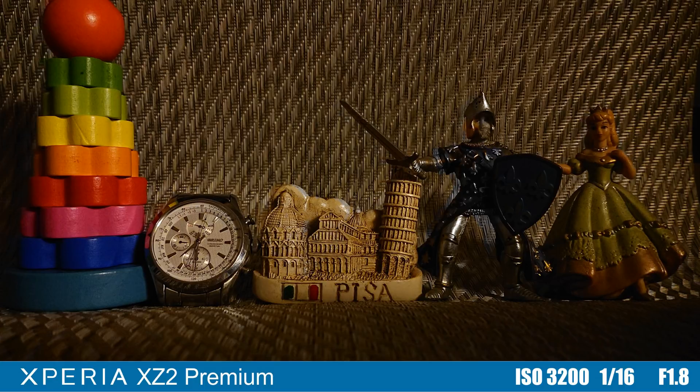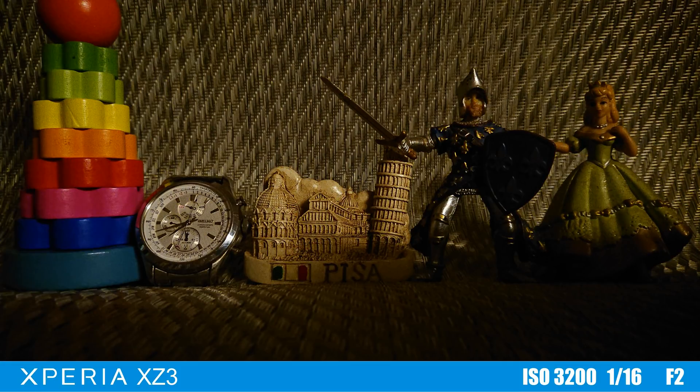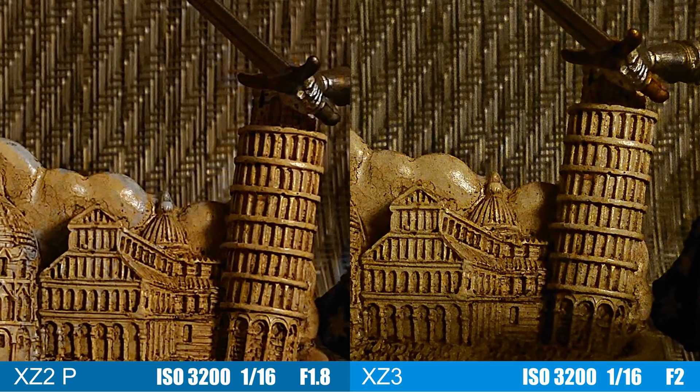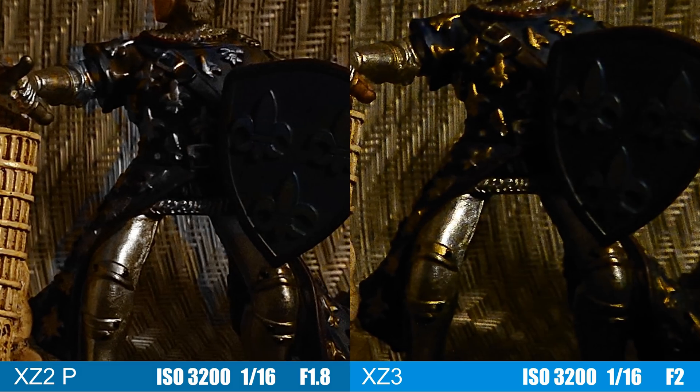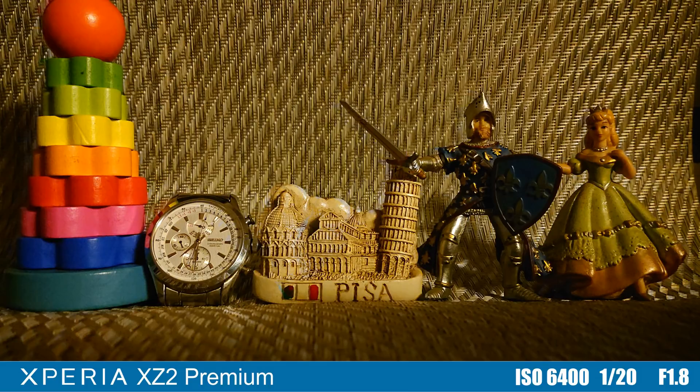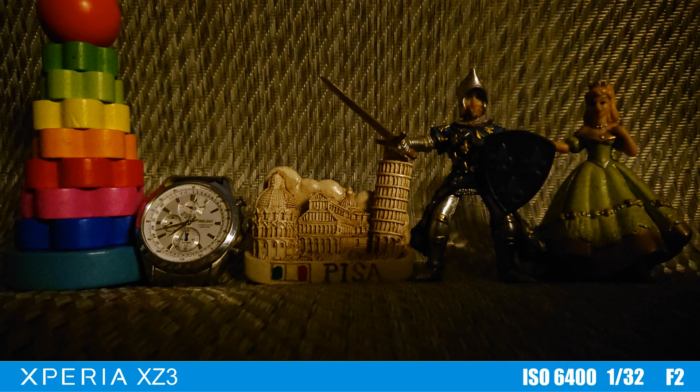Moving on to very low light conditions, the XZ2 Premium gains a slight lead in exposure and noise control over the XZ3, managing to have more details in dark areas. The XZ3 photo is darker, with slightly more noise, but again, the processing issue of the XZ2 Premium is still persistent here, with areas where it lost any kind of color information from the RGB sensor.